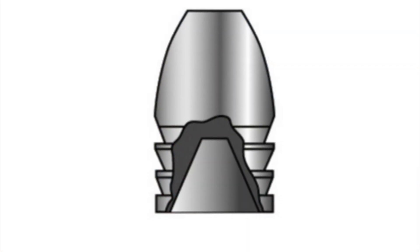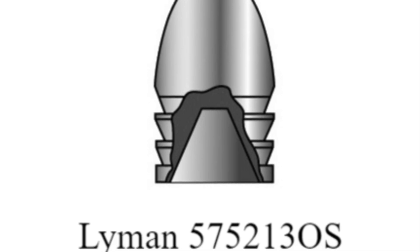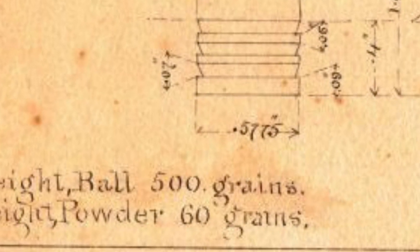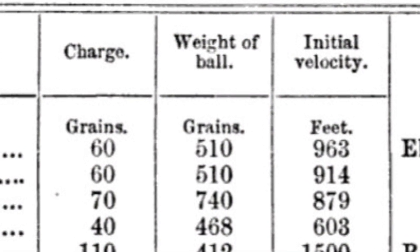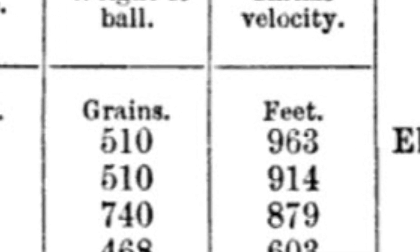The Lyman old-style bullet mold that I use is pretty close to the historical bullet, but not exactly. Historically, the bullets were swaged, not cast, and they weighed about 500 grains. The Lyman old-style bullet only weighs 460, which helps explain why our velocities were a little higher than the historic figure.